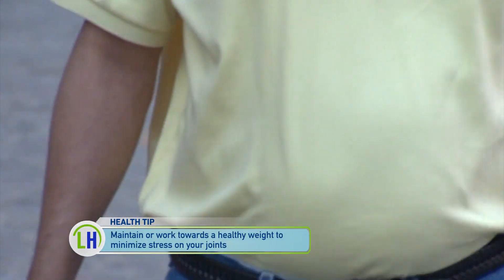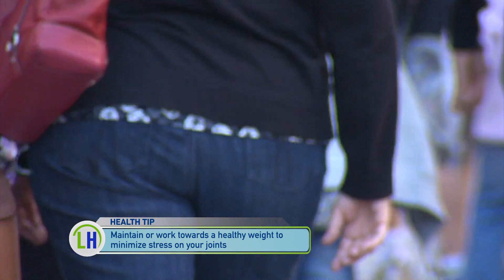And finally, either work towards or maintain a healthy weight to keep your joints healthy. Especially for lower extremity joint pain, managing your weight obviously puts less stress over the joints and puts less workload on the joints.